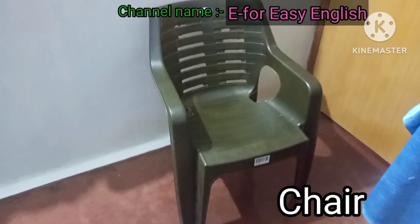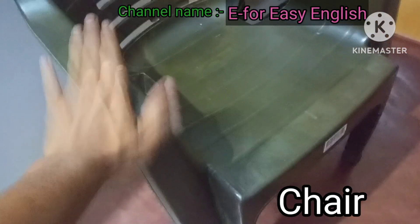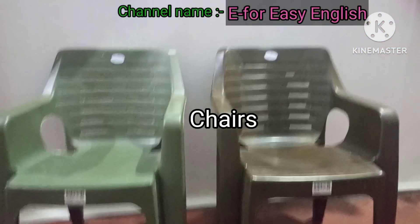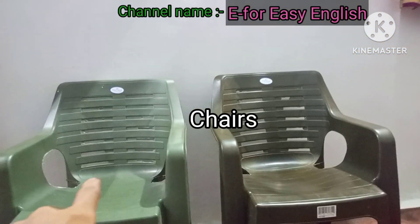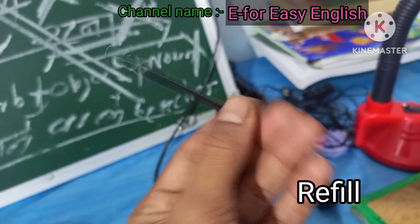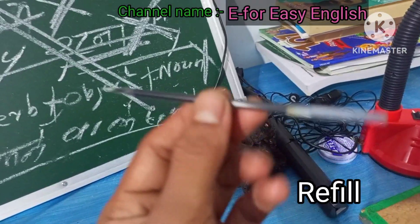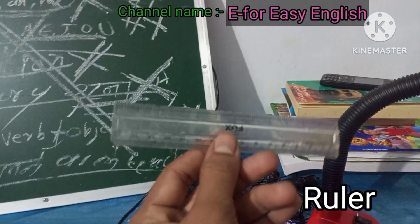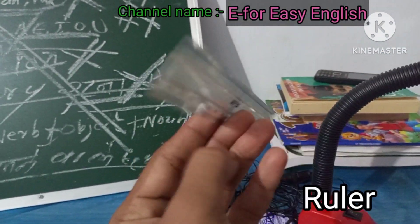Chair. Chairs. Pen refill. Refill. Ruler.